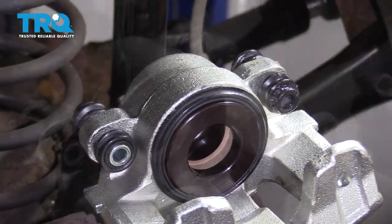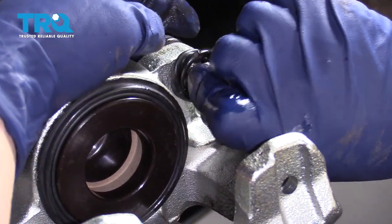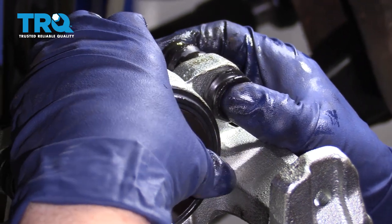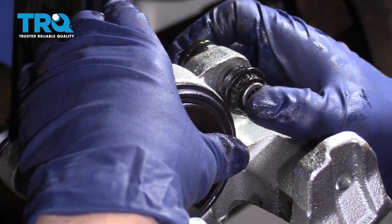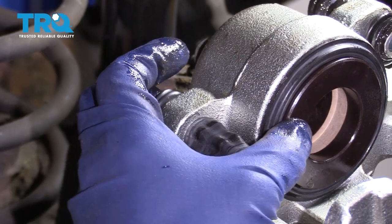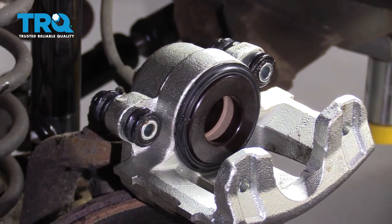Now I can slide in my new slider. Make sure it's clear of any debris. I'm going to push it all the way through — you'll feel both sides get locked into the grooves right here. Move it back and forth. Now that's a good slider — no future chances of that seizing up. Now I've got both of my sliders all siliconed up and ready to go.